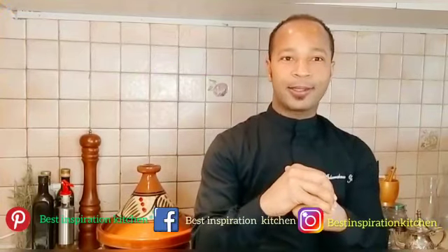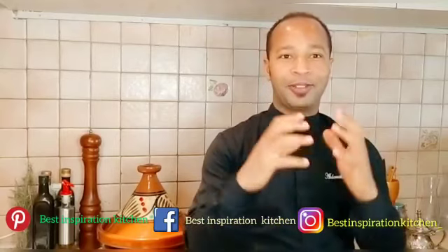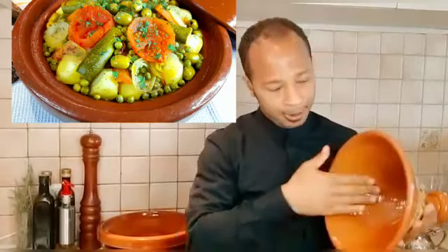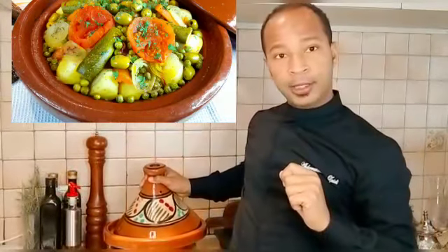Hello everyone, hope you have an amazing day. Welcome again to Best Inspiration Kitchen. Today we're kicking off the Moroccan flavors. Tagine is a traditional Moroccan clay pot famous with its conical cover. This steaming side helps to keep food moist and enhances the flavors. Tagine is also the name of a Moroccan dish, which is usually a protein plus vegetables.